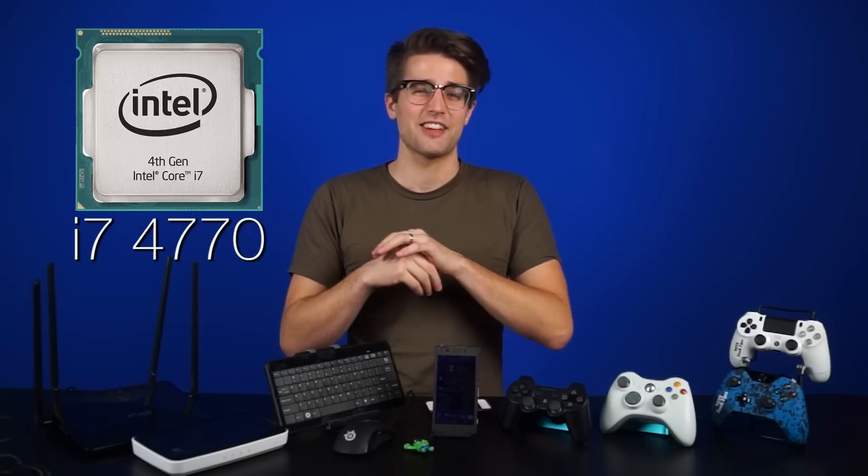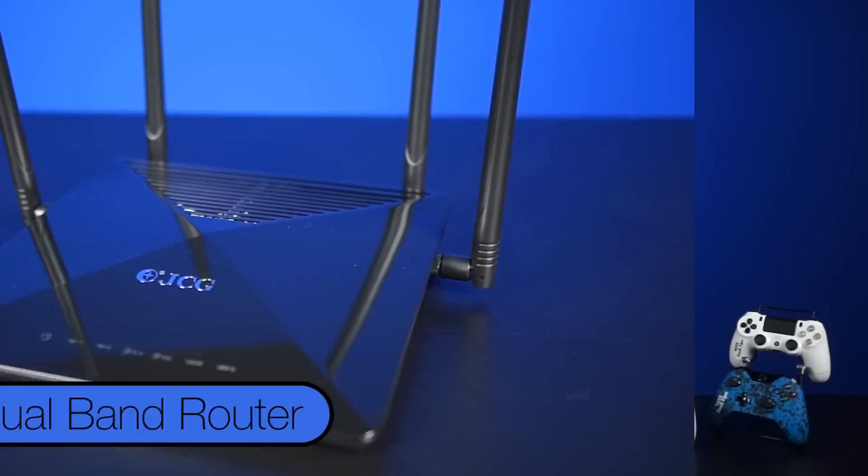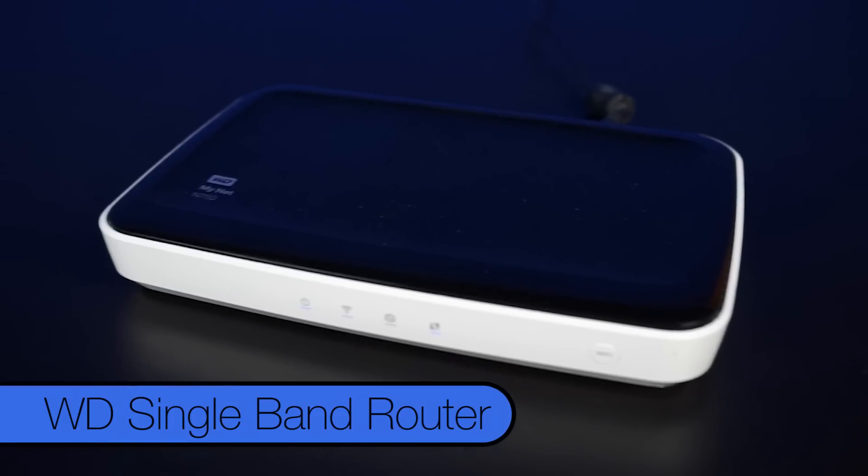So my setup: I was running this on my work PC, which has an i7-4770 and a GeForce GTX 760, this JCG dual-band router, and I also tried this Western Digital single-band router, and I had varying degrees of success.